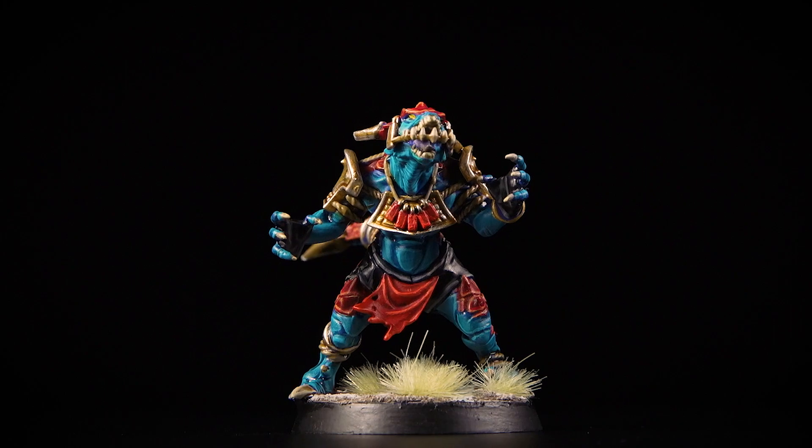Known for combining the speed of the skinks and the strength of the saurus, the Lizardmen of the Guacamole Crater Gators are formidable opponents in a game of Blood Bowl. Welcome to Video Sports Fans, where we're going to show you how to paint the members of the Guacamole Crater Gators team with really easy-to-follow steps, so you can paint along at home. Grab your paint and your brushes and let's get started.